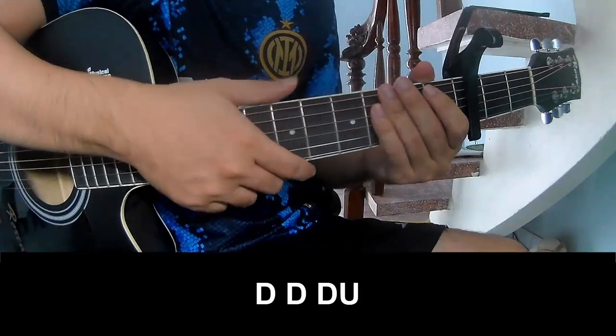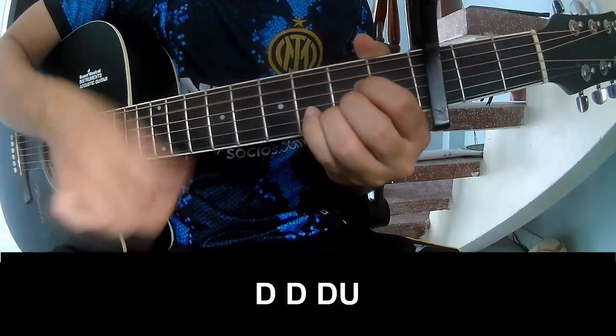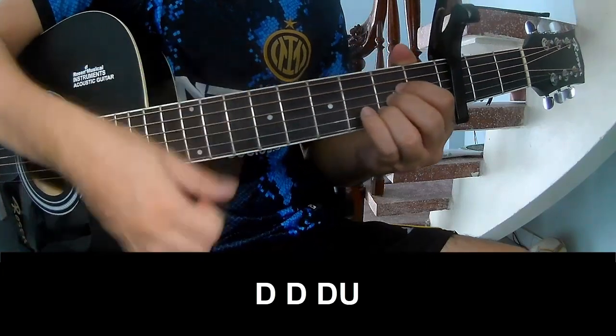First, switch cable. To play: T, T, U, T, U, T, U, T.